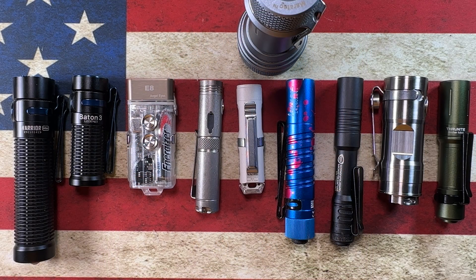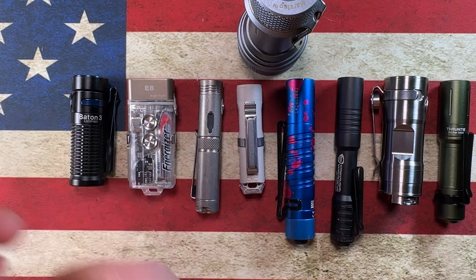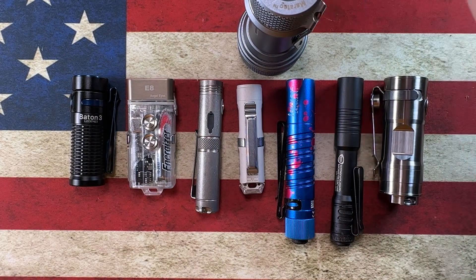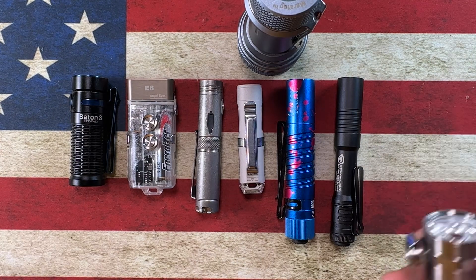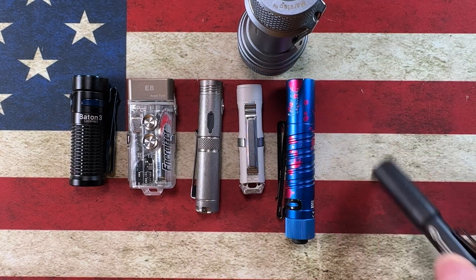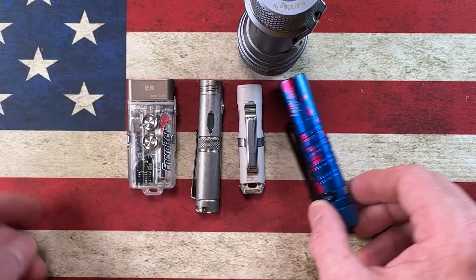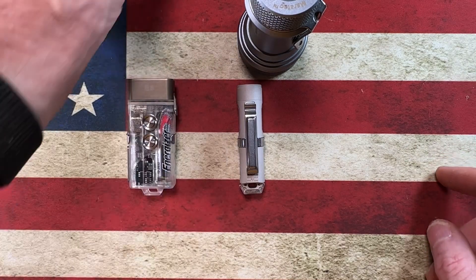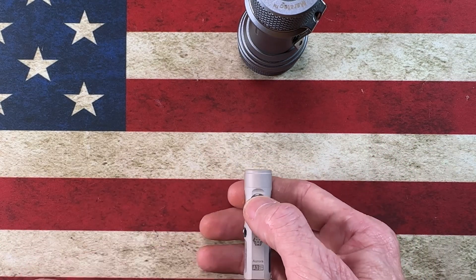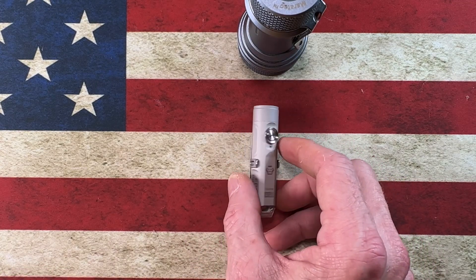Hey guys, I hope everybody's having a fantastic day whether you're watching this in the morning, afternoon, or evening. Today is going to be one of those videos where we look at another flashlight. I've got another one inbound from O-light that should be here tomorrow. But today I wanted to set aside the O-lights and go back to talking about the little simple Rovivon A3.